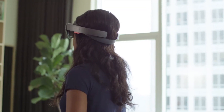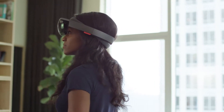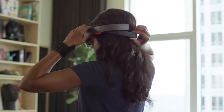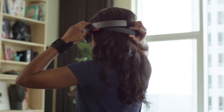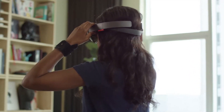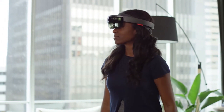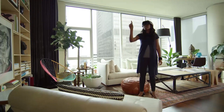You can also fine-tune the fit for comfort and a better view of your holograms, especially if you feel like you have to look up or down to see them. You can move the headband higher or lower and rotate the visor up or down. You're all set!